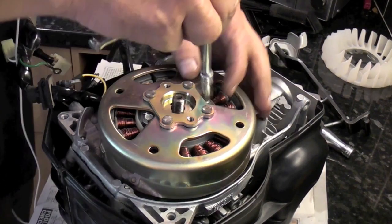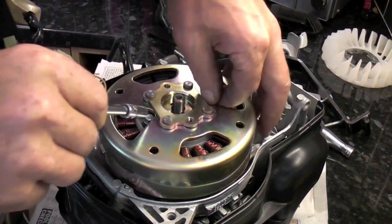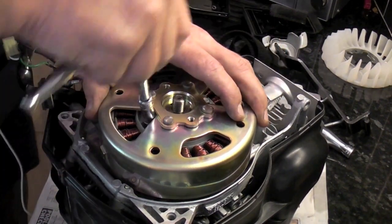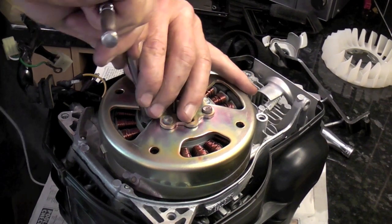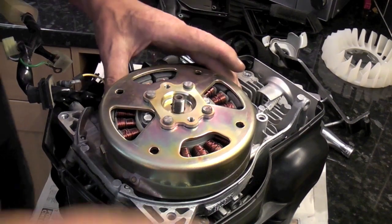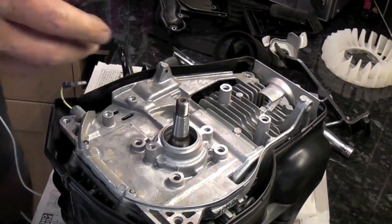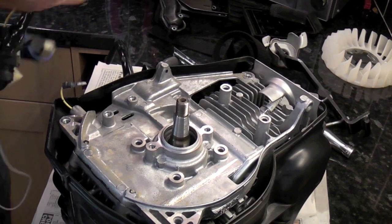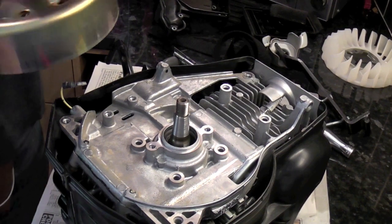The stator is actually on a flange. When you put this back together, I suggest you put the stator and flywheel on as a complete lump. There it is — you can see the taper and just about see the woodruff key there. Make sure you don't lose that; always check that it's in place.